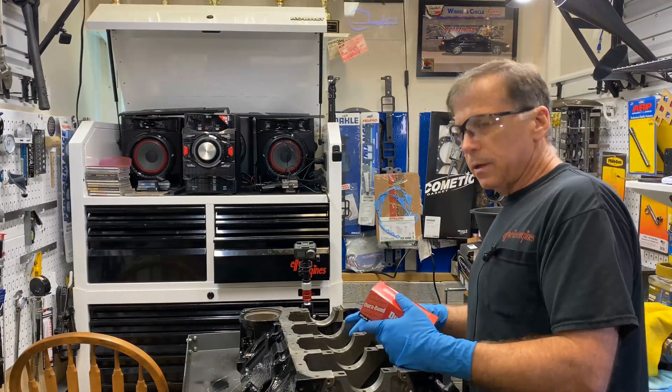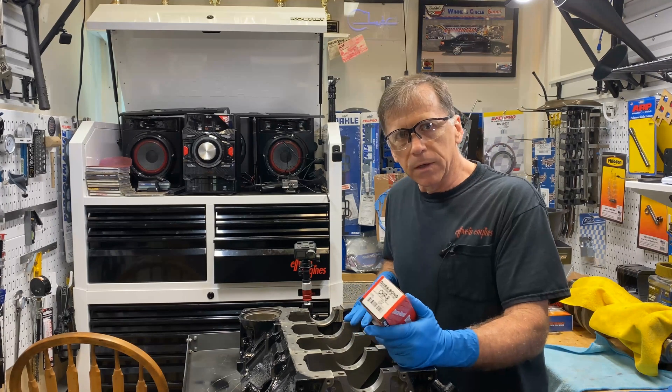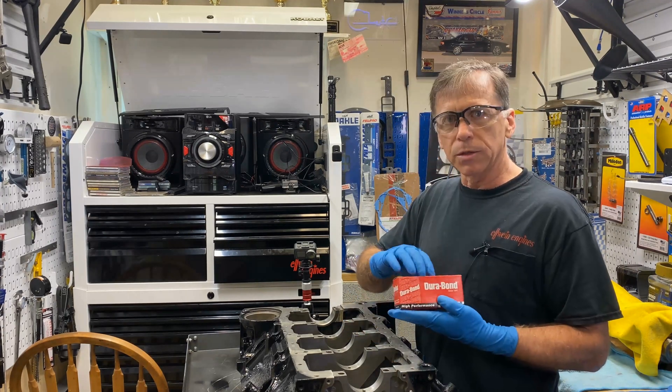Hey everybody, this is Carl Elwine at Elwine Engines. Today I'm going to do a quick video. I'm going to show you the camshaft bearings, how to install them.